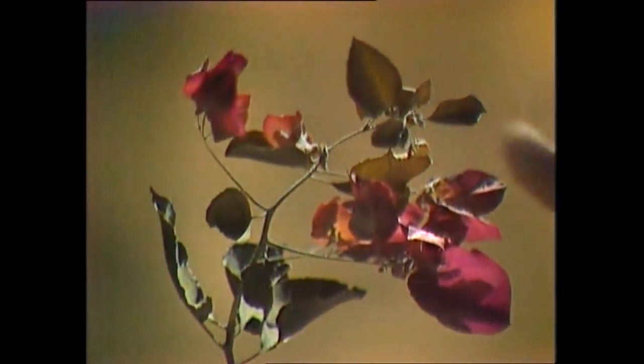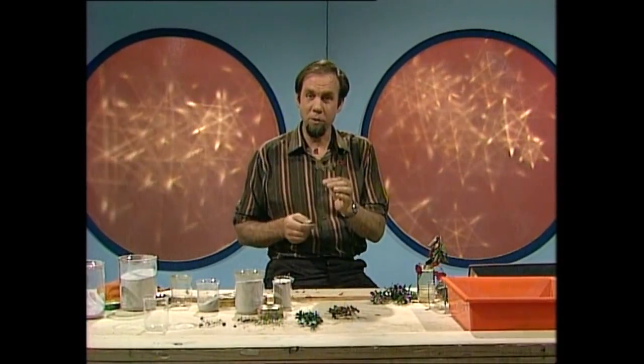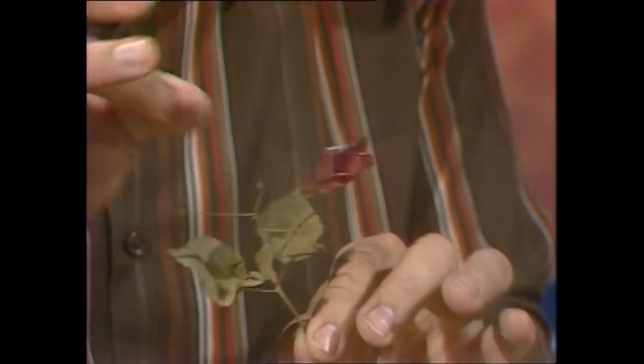Let me introduce you to crunchy flowers. What on earth are they? Well, surprisingly, they're absolutely ordinary flowers, rendered crunchy by a process of preservation. So they actually end up as crisp as that. They're just dried by a very interesting process.